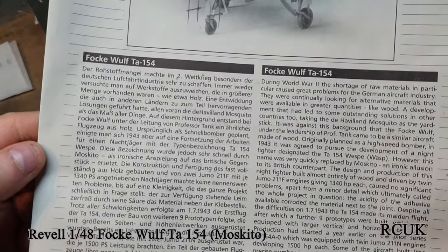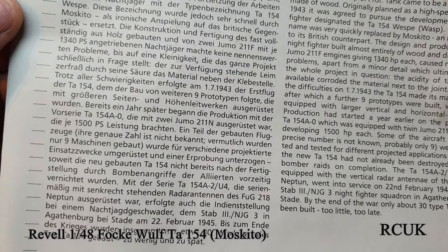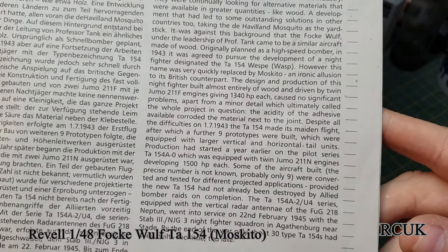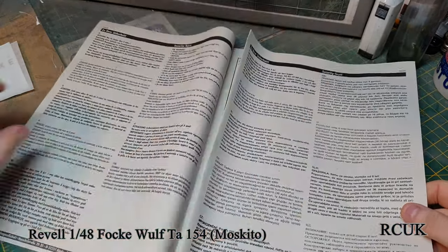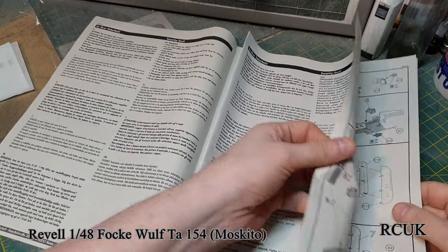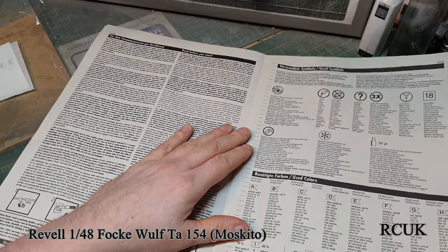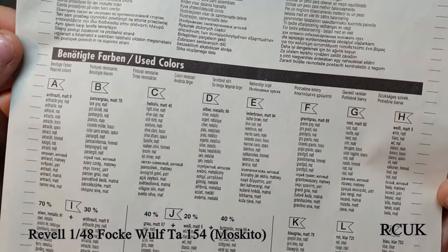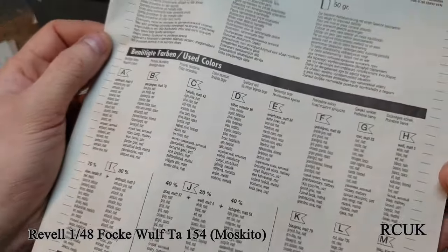There's information on the Mosquito - one side in German and one in English. It's the old style kit instructions - none of their new instructions, it's horrible paper, fairly copy job. The history shows the colors required, obviously Revell colors, so you're going to have to do your references. They require color mixes but there are probably other manufacturers out there that already have the colors already made.